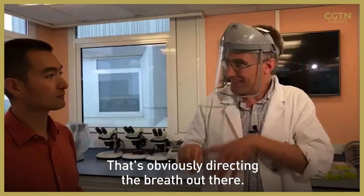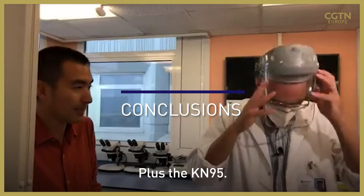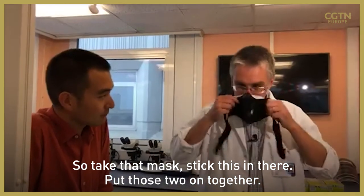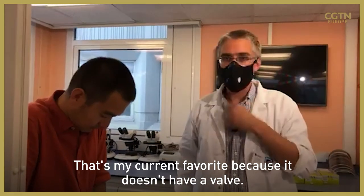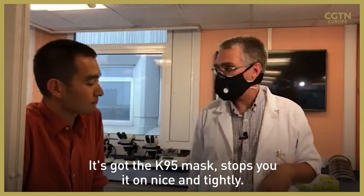It's obviously directing the breath out there. I think my favourite so far was that covering plus the KN95 — take that mask, stick it in there, and then put those two on together. That's my current favourite because it doesn't have a valve, the KN95 mask stops you breathing out, and this holds it on nice and tightly.